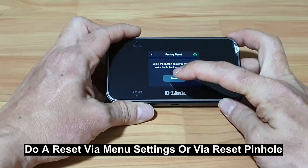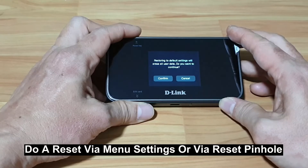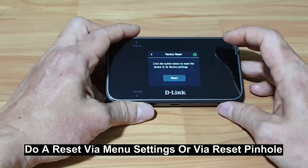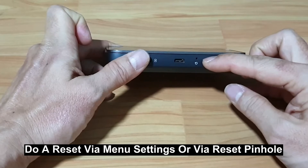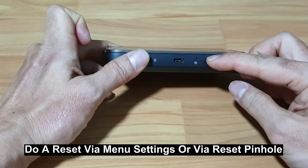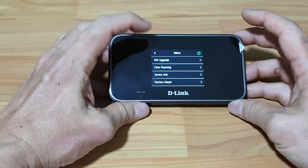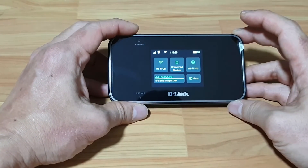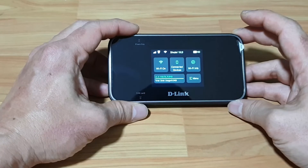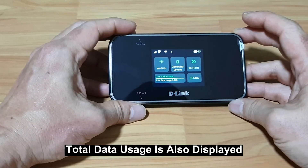If you were to do a reset, it will restore to default settings. Alternatively, you can also do a reset by using a pin and inserting it into the reset pinhole. This is the user interface, and you have also gotten the total data usage highlighted here.